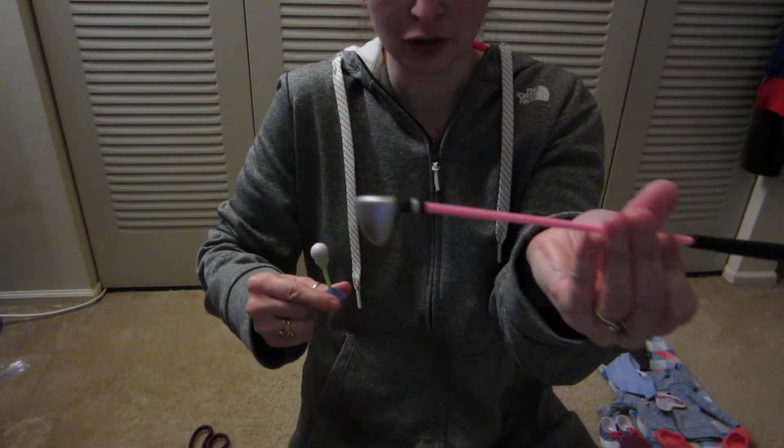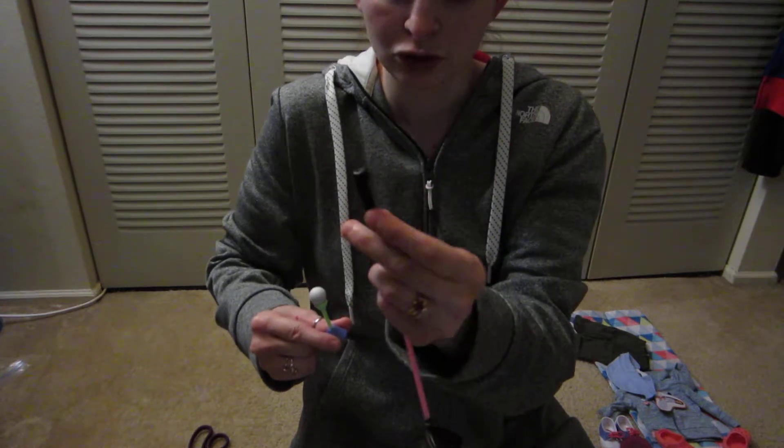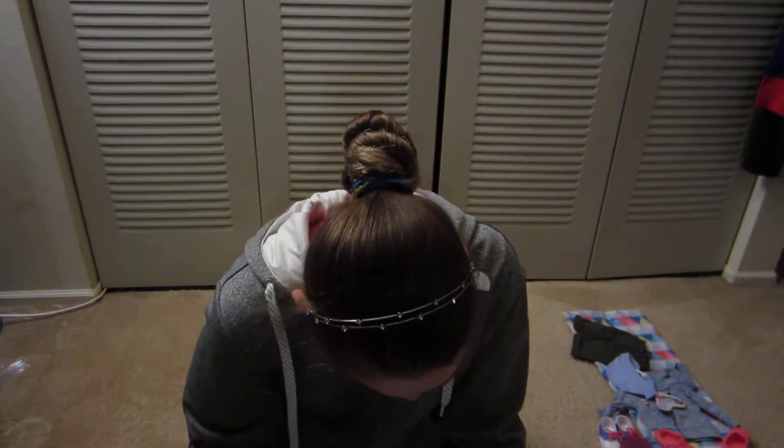Okay everyone, so it shot off on me again. So there's what the tee looks like with the ball, and then the golf club. It's a really good detail though. And it also has a handle so you can hold it. But this is what it looks like. This one here has got more fragile things, and the balls are detailed.